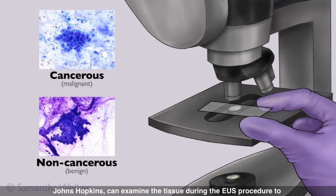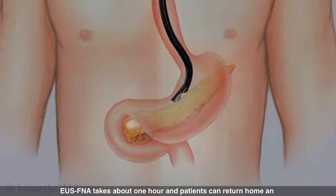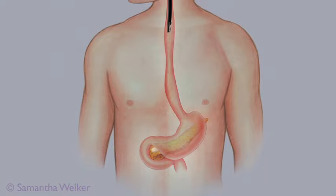Some centers, including Johns Hopkins, can examine the tissue during the EUS procedure to confirm that enough tissue has been obtained for a diagnosis. EUS-FNA takes about one hour and patients can return home an hour or two later.